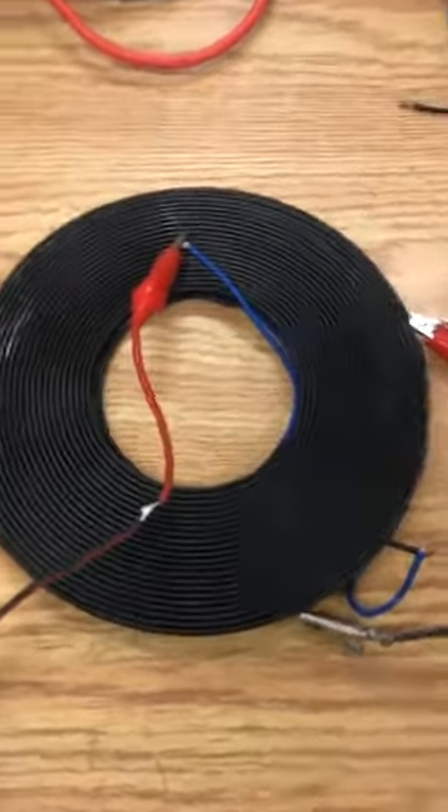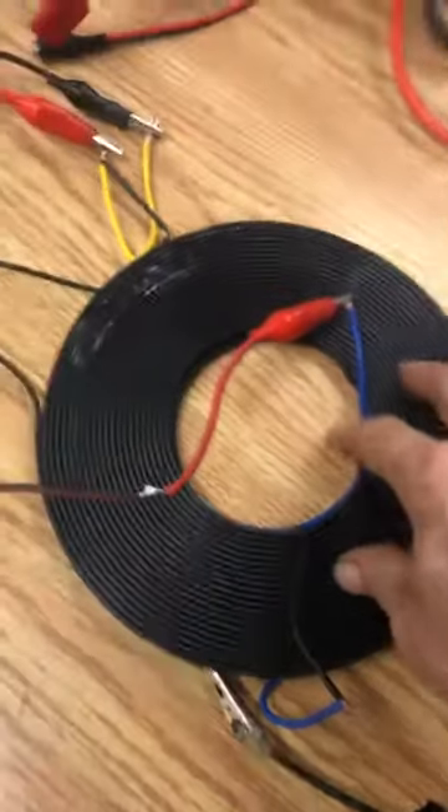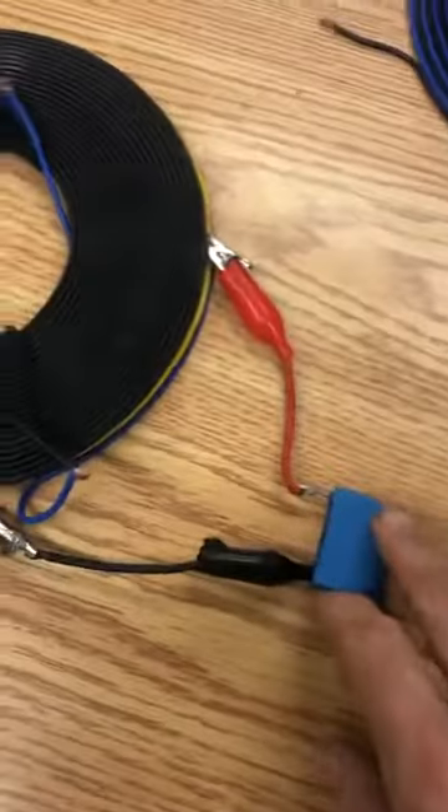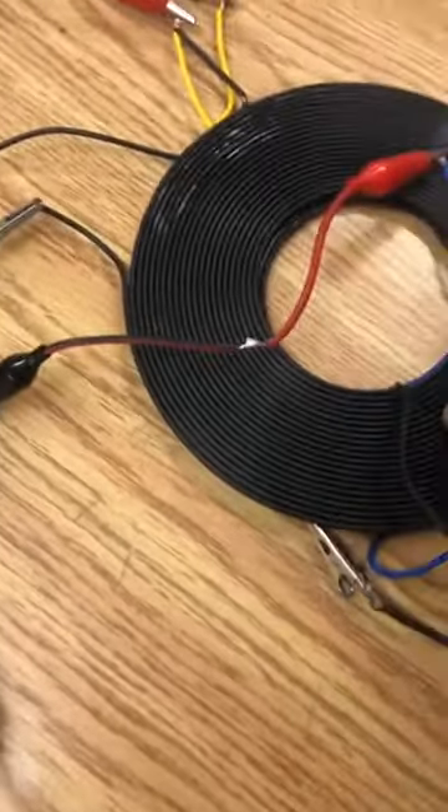I decided to place the resonator inside with the primary. You can see the capacitor here — the resonator is inside with the primary, between the two secondaries.